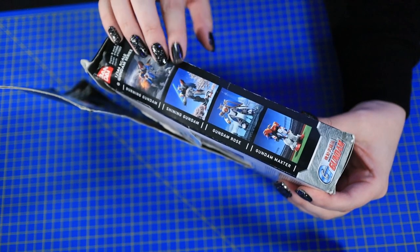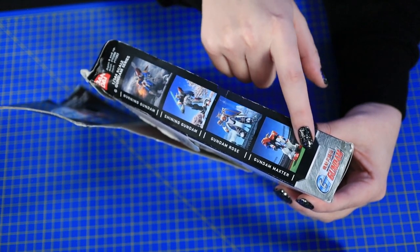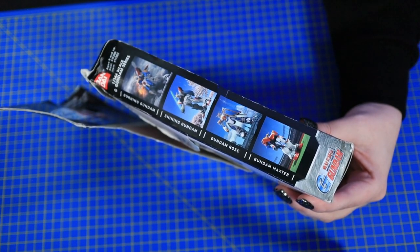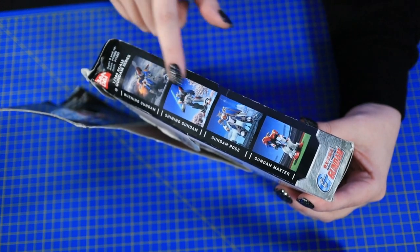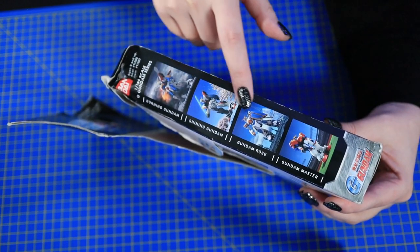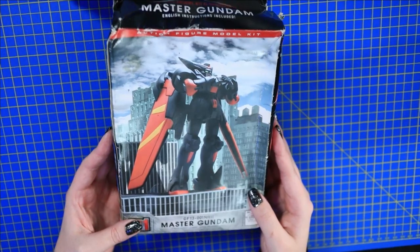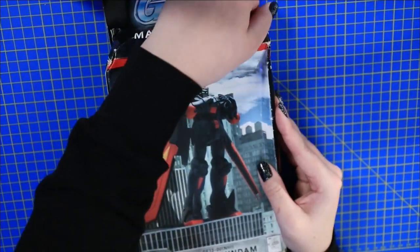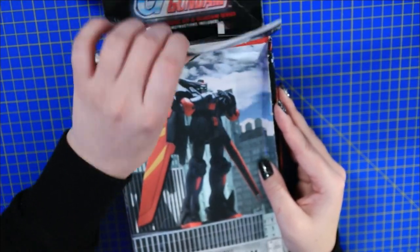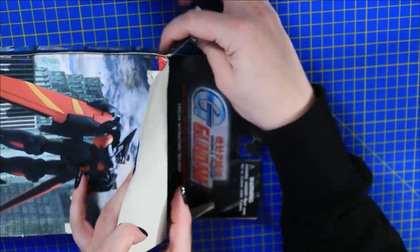Here's the whole entire line. I feel like my new mission is to go ahead and find all of these. Look at Maxter! What's your favorite G Gundam kit, or suit? Maxter is the original OG American Gundam type. We got Burning, Shining, Gundam Rose, and Maxter — that's so cool. I'm a fan of the way that the front looks. The 'action figure model kit' part on the listing kind of threw me off. It just goes to show you can be in Gundam for a long time and still learn something new every single day.